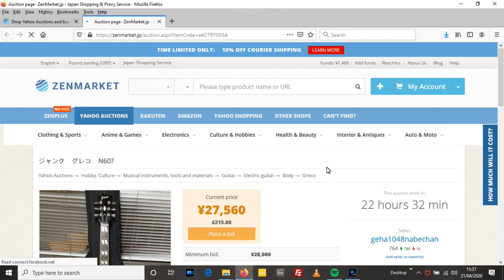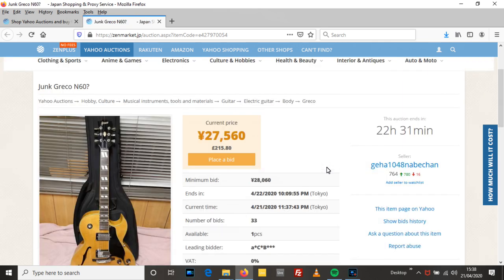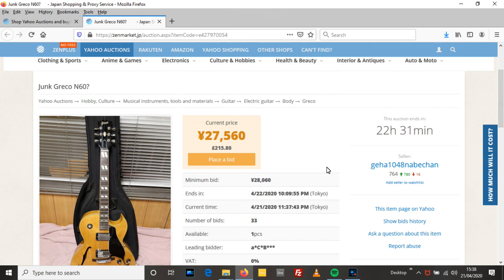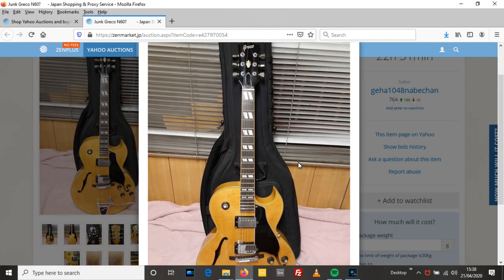Once you add on - it's free shipping within Japan but once you add on all your costs you're probably looking at another £100-120 on top of that. Next up, an N60 - and it says junk. Junk, Greco N60 question mark. So it might be junk, might not be. You can get a real bargain with ones marked as junk, but the risk you run is that when you get it, it's actually junk - and then that's not a bargain. So this is like a big ES175 style guitar. Natural finish.